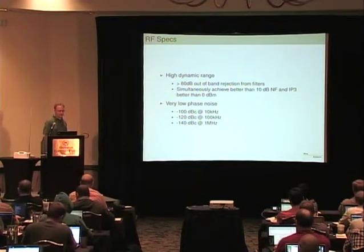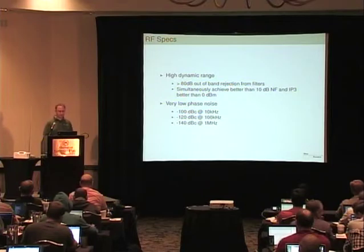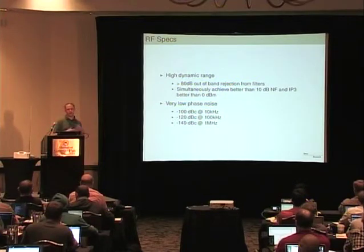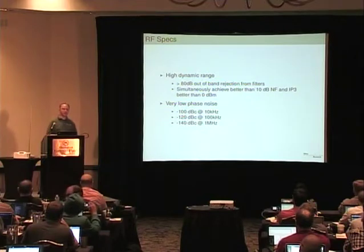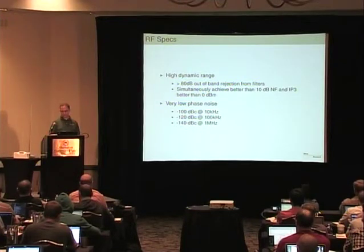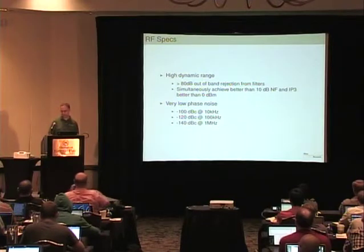RF specs on this: very high dynamic range, really great rejection from the custom filters. You can simultaneously achieve better than a 10 dB noise figure and an IP3 better than 0 dBm at a particular gain setting. Anybody can make a receiver with a very low noise figure just by putting a lot of amplifiers on it, and anybody can make a receiver with a great IP3 just by putting a lot of attenuators in front of it. But the magic is producing a receiver that has good IP3 and good noise figure simultaneously — and I think we've really achieved that with this radio. We're also getting really great close-in IP3 and very low phase noise. This actually has a YIG oscillator in it, which gives phase noise numbers not really practical in a semiconductor-based local oscillator.